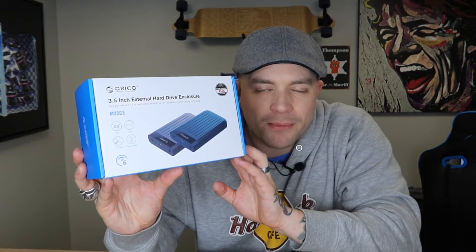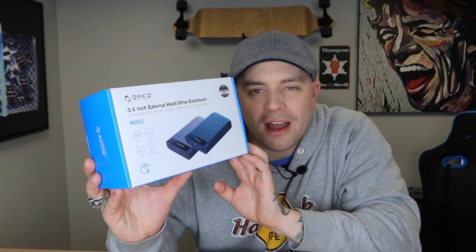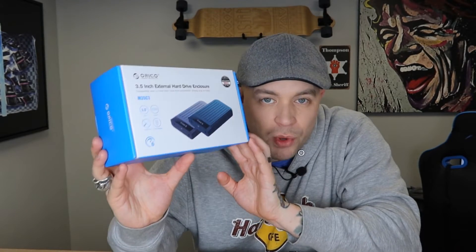We're going to use this product right here. This is an Oracle 3.5-inch external hard drive enclosure, and with this product we can go ahead and take an inexpensive 3.5-inch hard drive, install it within that enclosure, and boot it up on our PC externally via USB connection, rather than having to open up our PC and install it internally.